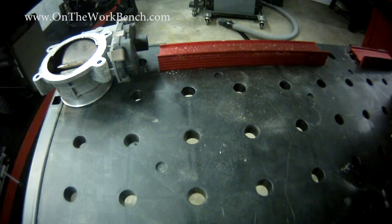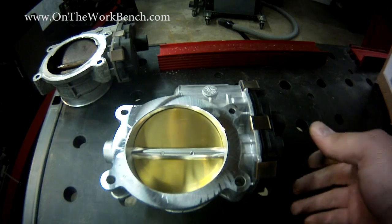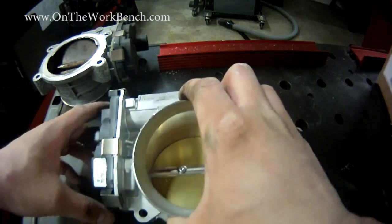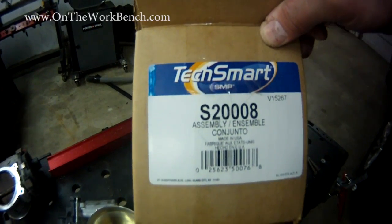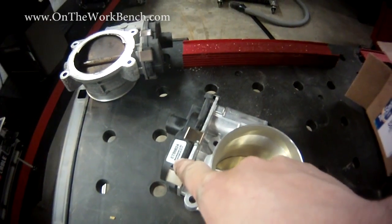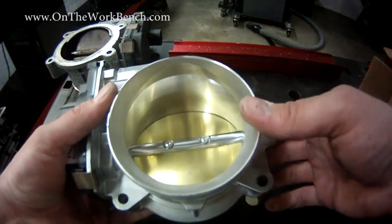Let's take a look at the replacement part. Our replacement part looks like this — you can definitely tell the difference at first glance. It's very shiny, the brass is shiny, and it also comes with the module. There are no screws or bolts that come with this. The one I bought is a TechSmart by SMP, model number S20008. This is made in the USA, which is impressive. It includes the throttle position sensor module right there. As you can see, there are no carbon deposits or anything — it's very clean.